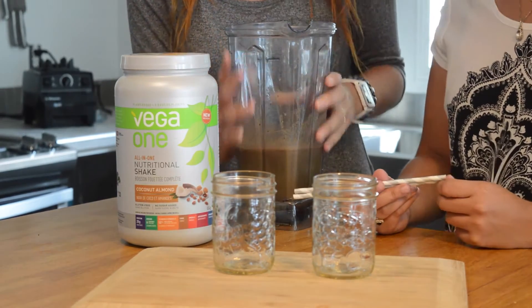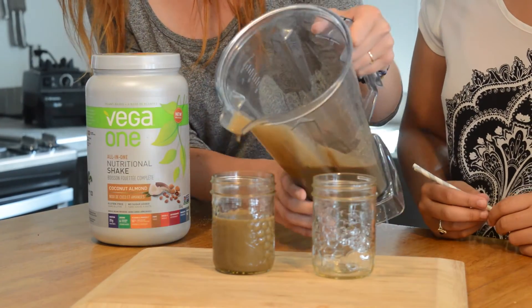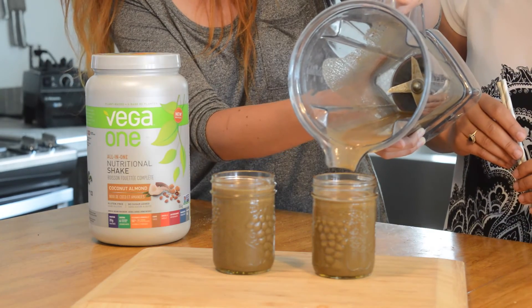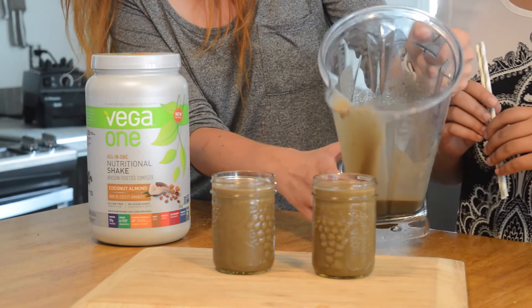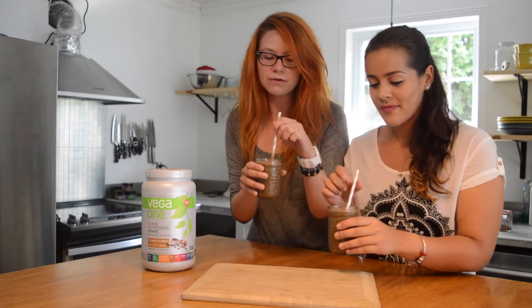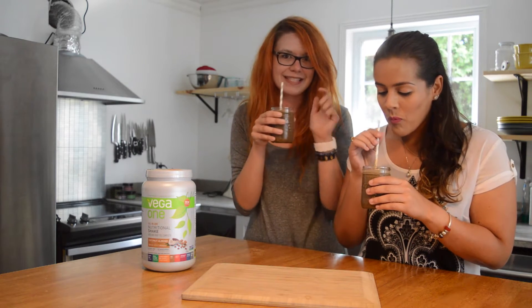It tastes really good! If you have whipped cream and want to go crazy, now is the time to take it out of the fridge and put it on your smoothie. We pour the smoothie into a wonderful glass and then we're going to share it together — you can drink yours too. It's time!